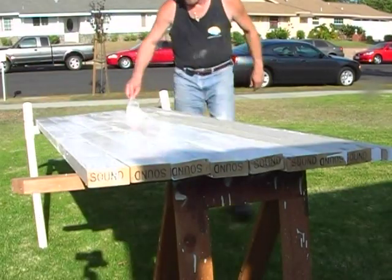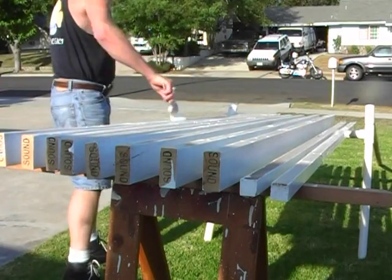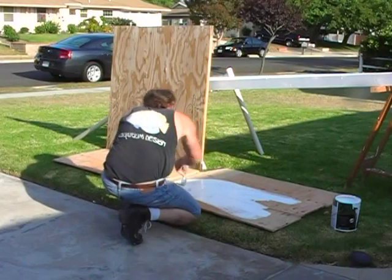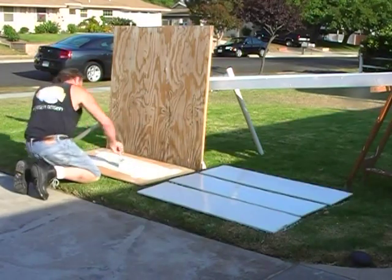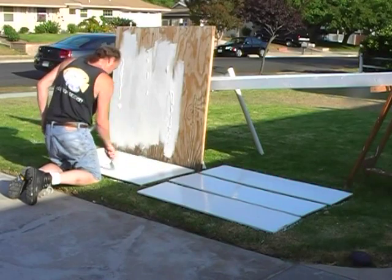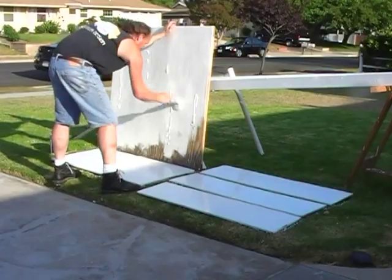The starting point of any project is its foundation — in this case, the wooden rack that will hold all the tanks. We're going to start off by painting them white. Not only does this make for a clean environment, but it also provides what I'll call a laboratory look, something better than unpainted wood.